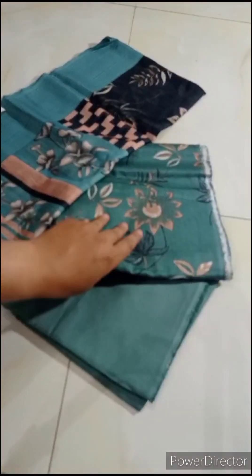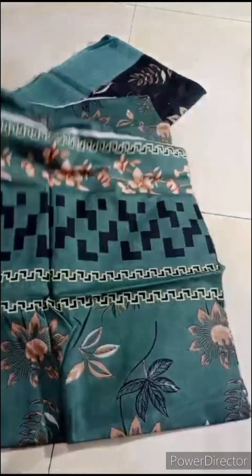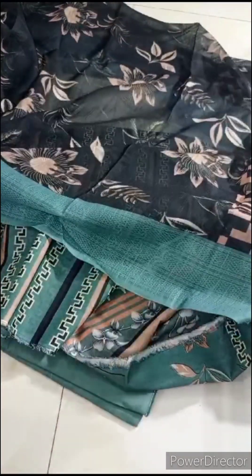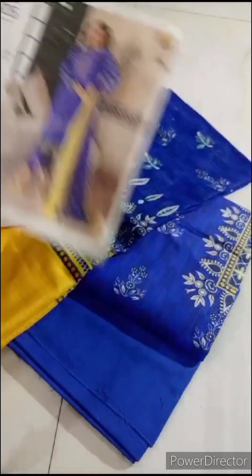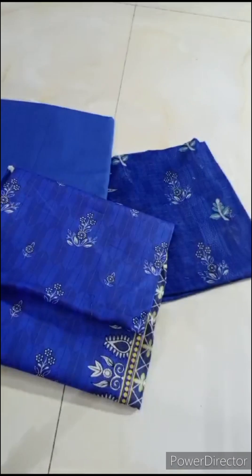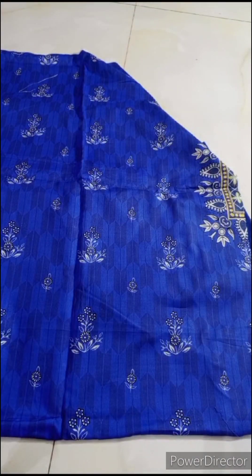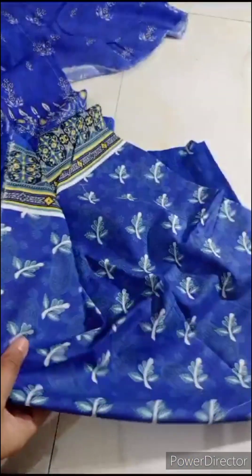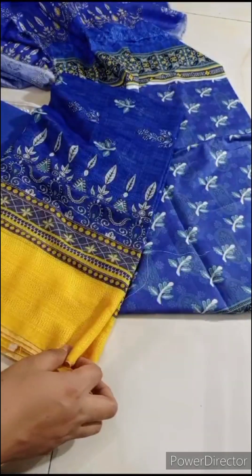Assalamualaikum. This is the article show. It will come with its model — plain, with trousers, shirt, front, back and sleeves. This is the diamond border and it will come with all-over print. The neckline is included. This will come with all the sleeves. It will come in Dobby lawn. The same length and side will come with the front. This is the black one with a diamond border, back border, sleeves and borders.